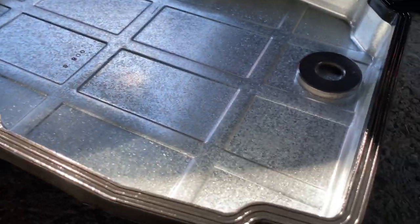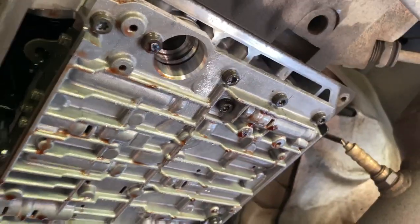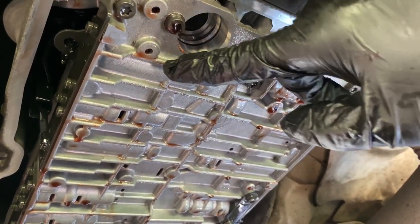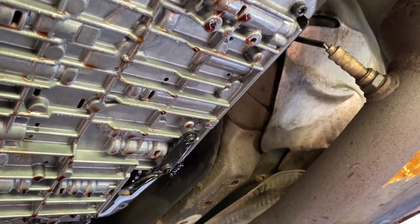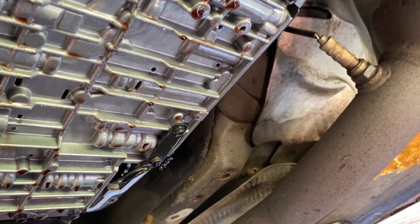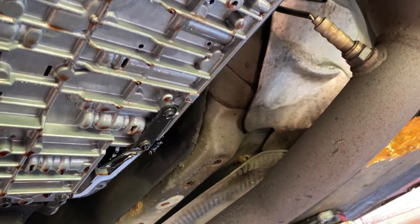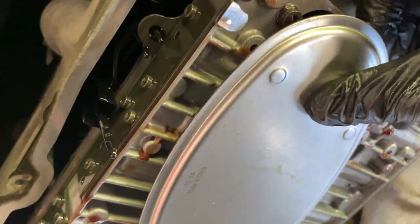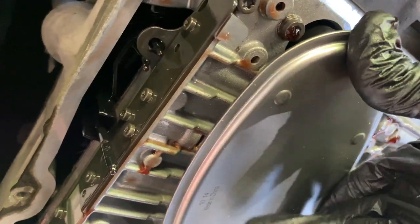I got the pan cleaned up and the magnet all cleaned up. Before installing it back, you want to put the transmission filter on — you should get a new one. Take a little bit of transmission fluid and lubricate the O-ring on the transmission filter so the O-ring is lubricated. That tab needs to line up inside there so you'll know it's in the right position — just put it in, wiggle it a little, and find the tab.